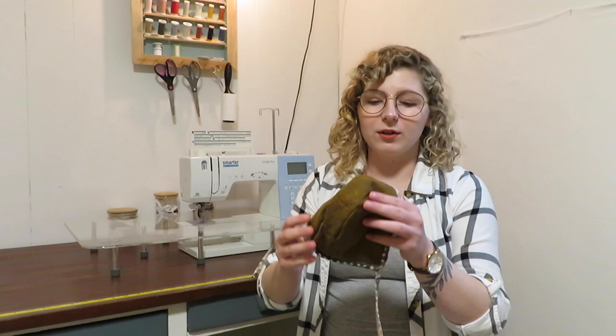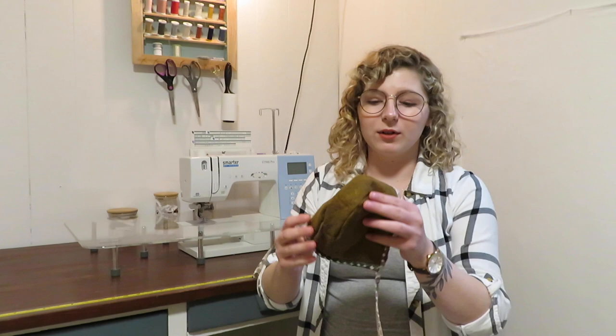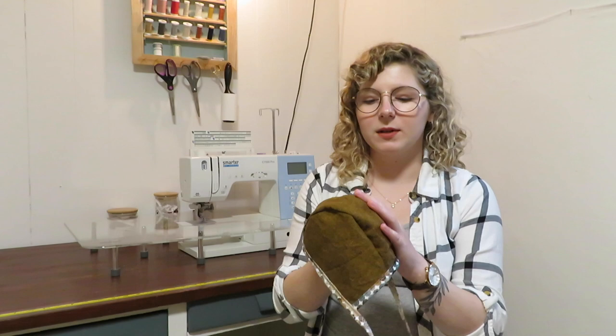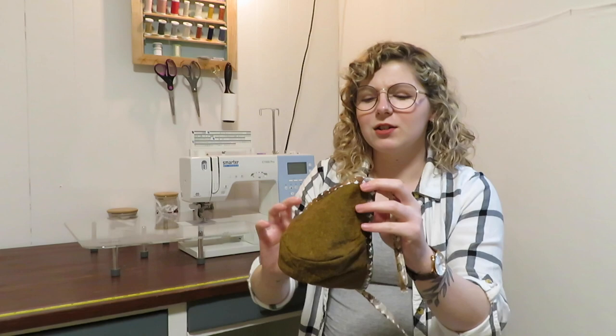So what we're making today is actually this really cute little bonnet. This one here is going to be for my baby girl. I love linen so I typically choose linen fabrics for bonnets and things. I like the style, I think it's really cute. This is actually technically not a baby bonnet.